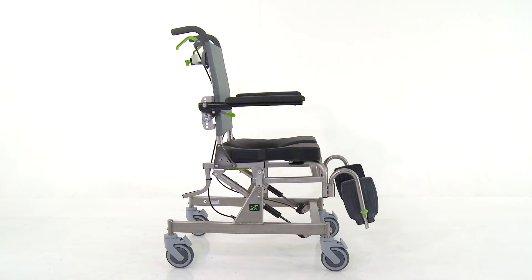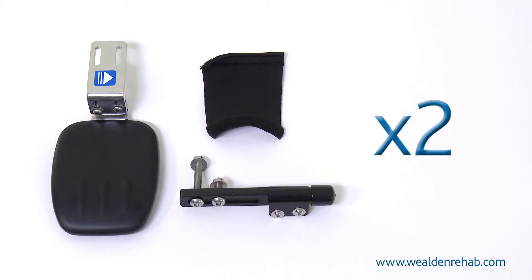The tools needed for this assembly are a spanner and an allen key. The lateral supports are supplied in pairs and are handed for left and right. Each side has a lateral support pad, a neoprene wrap, and the mechanism which comes with two bolts — one long, one short.